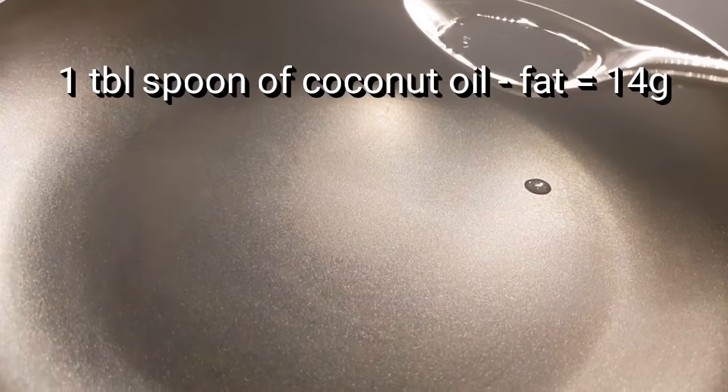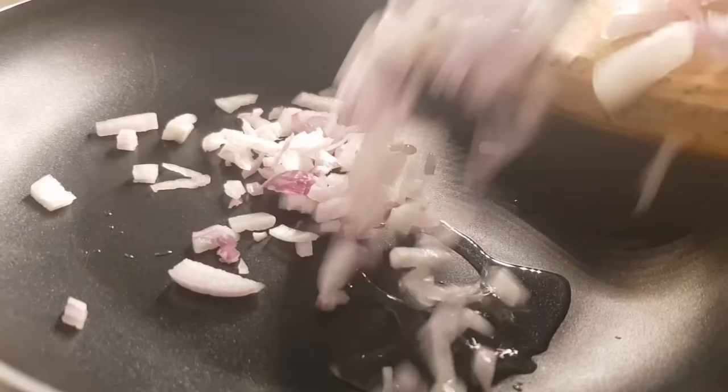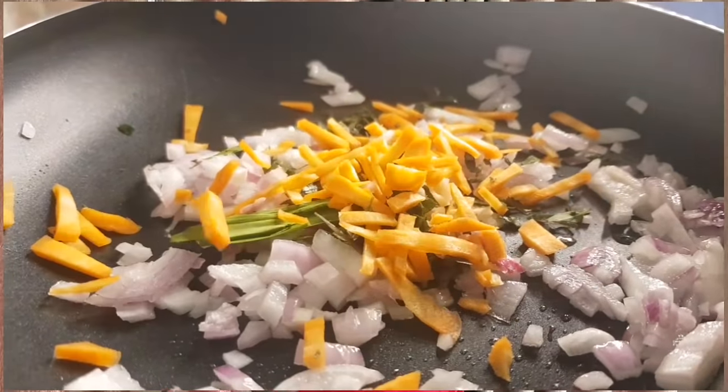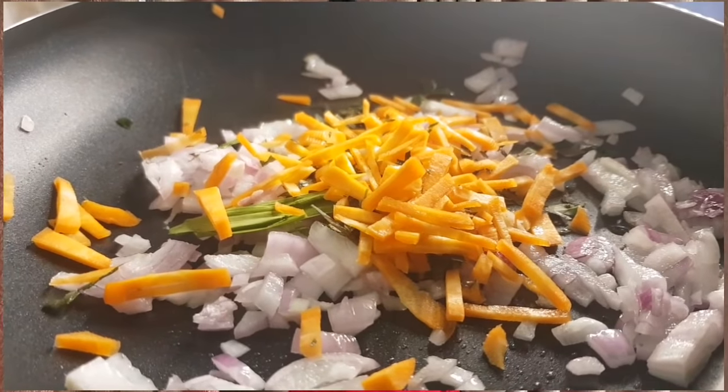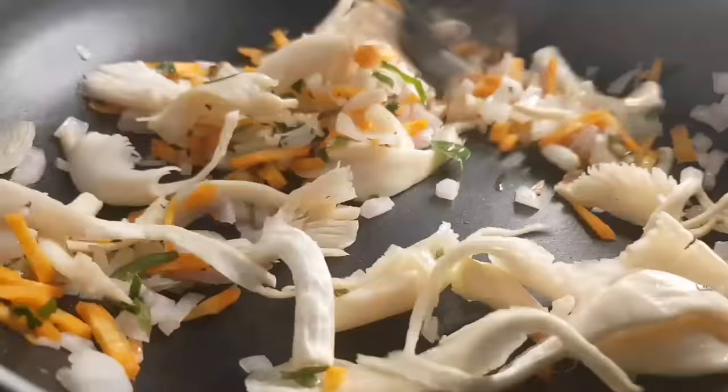So the main thing is oil. Sauté an onion, cook it. Add carrots and mushrooms, garlic. Then we add the chicken.